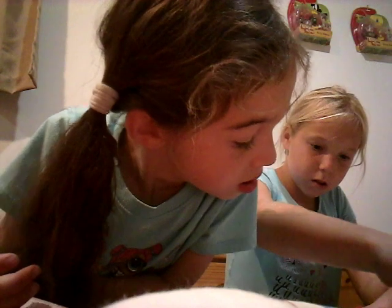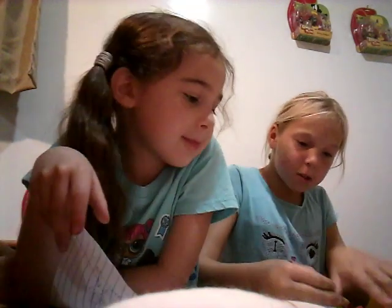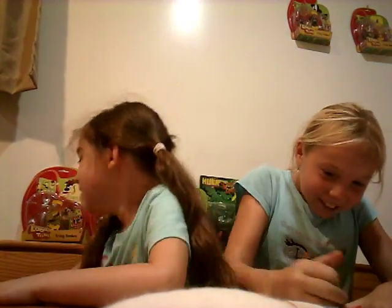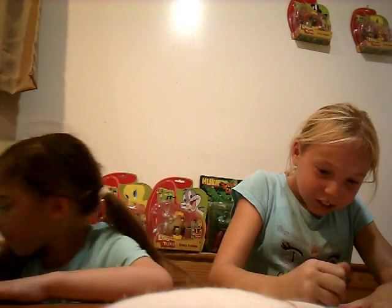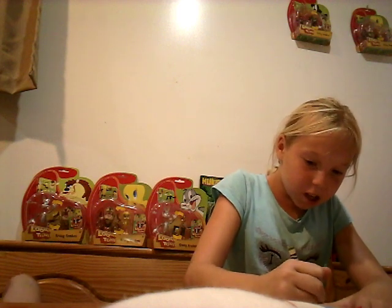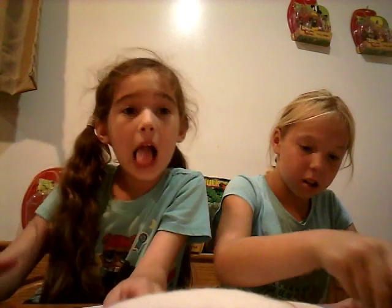Have you finished that video yet? No. This video is long — we always make long ones. That actually scared me! Oh God, he is so... he likes scaring us. He loves scaring us.